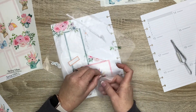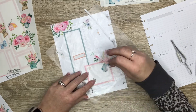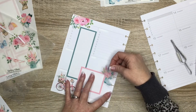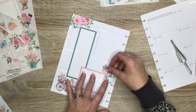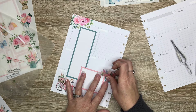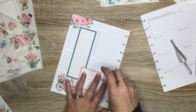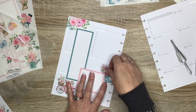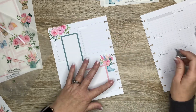I did a de-stash one time before, about a year ago, and I did mystery boxes — I took medium flat rate boxes from the post office and filled them as full as I could with planner items, and shipped them for one flat fee with shipping included. Would you prefer that I do it that way, or would you prefer a de-stash of individual items, or maybe like sticker book bundles? How do you prefer to shop a de-stash?